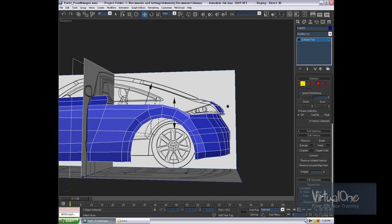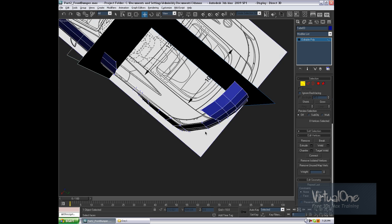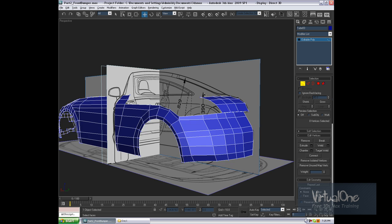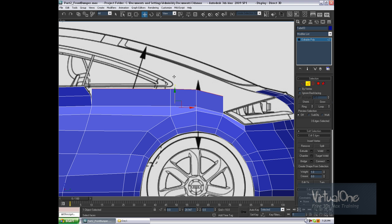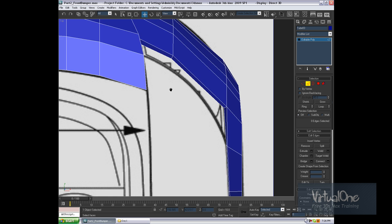Hi, I'm back and let's continue modeling this Audi TT. So what should we do now? I know I said we're going to start extruding the back, but I'm not sure we could actually do that yet. Alright, let's go to the top viewport — I wonder what we can do now.